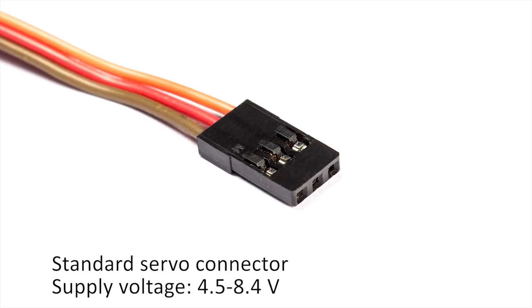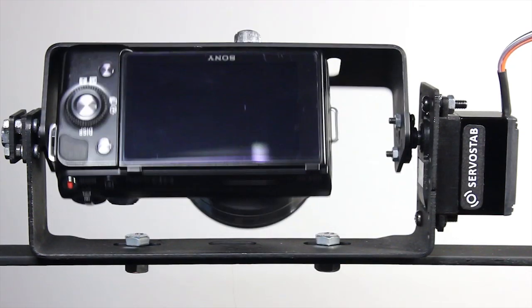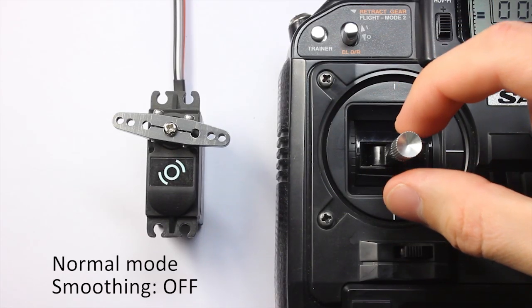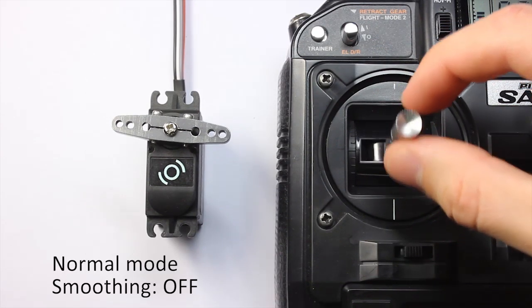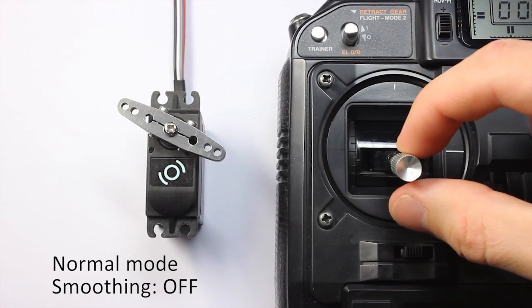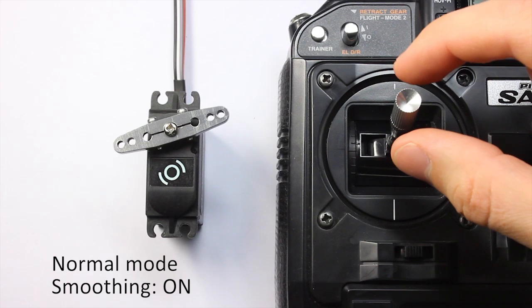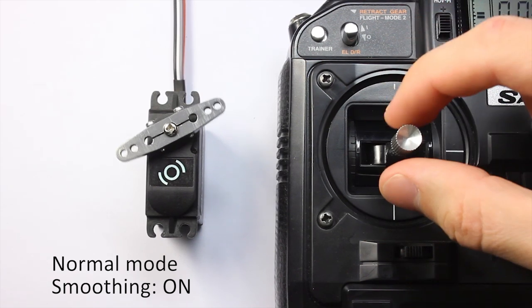Camera position can be controlled in two ways. In the first mode, camera position is controlled directly by the input signal, like in ordinary servo motors. See how it works. To make camera moves more smooth, you can turn on smoothing and set up its degree.